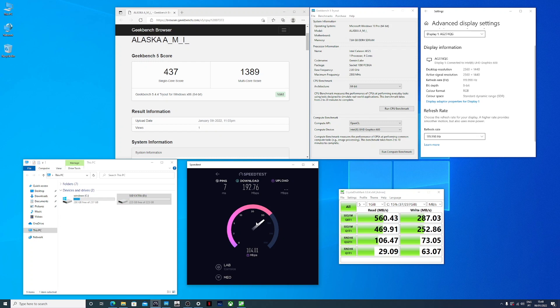In terms of benchmarks: on Wi-Fi we get roughly 200 Mbps download and 100 Mbps upload. Geekbench scores 430 on single-core and 1400 on multi-core, so you can compare with other machines. The SSD writes at 240 MB/s and reads up to 560 MB/s. The two HDMI outputs support up to 4K at 60Hz, though on the AOC Agon Pro gaming monitor I'm using, we get up to 2K at 120Hz.